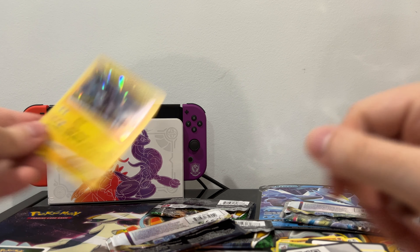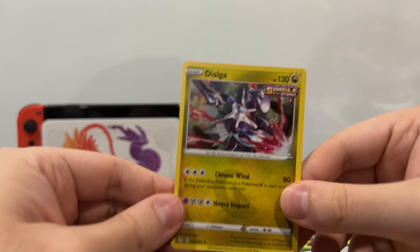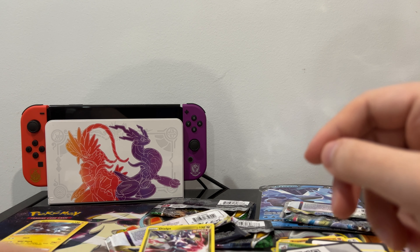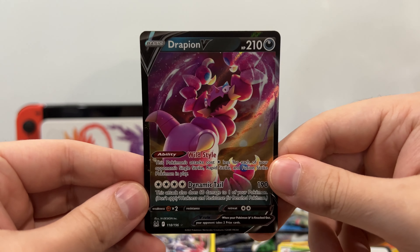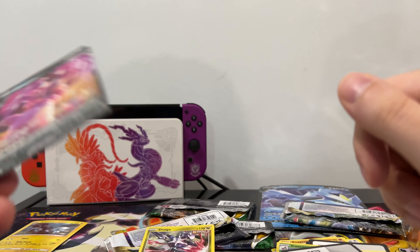So our big pulls — obviously these were the cards included in the set: Kyurem V, Zekrom. Then we have our Single Strike Dialga — not a bad pull, I like this. And then obviously finish it off with Drapion V — this was the big pull of the box. That was pretty good.